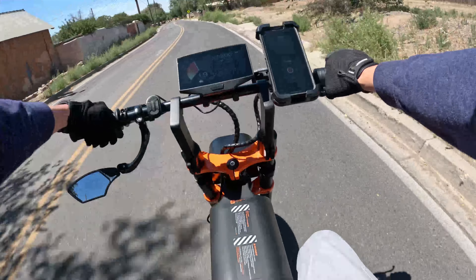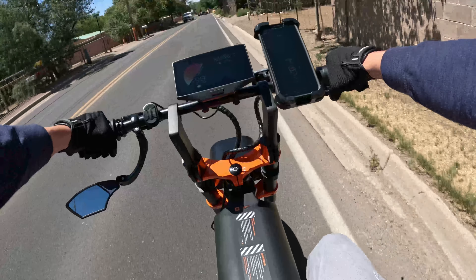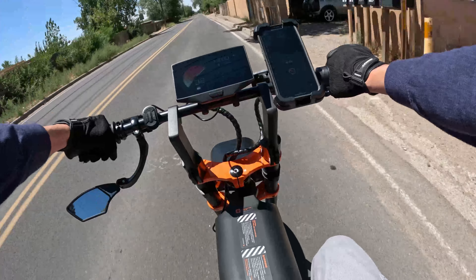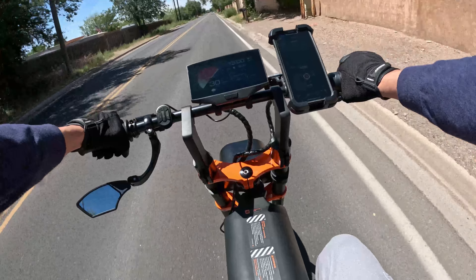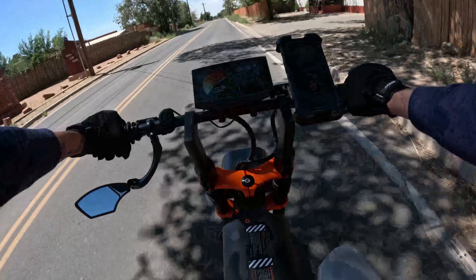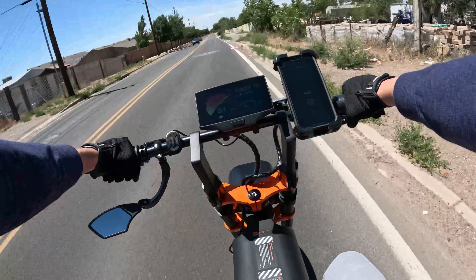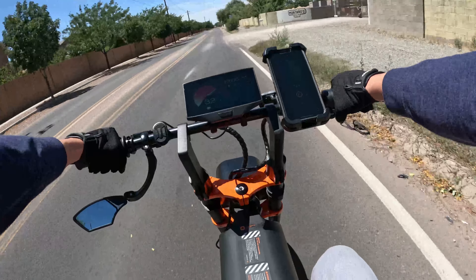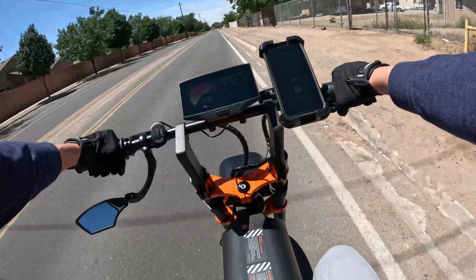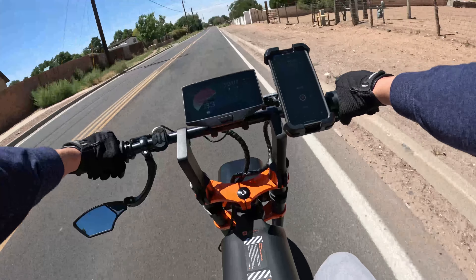There are a couple things I don't really like about it. One is how they have their classes set up — Class 1 is only pedal assist with no throttle, which I wish there was, because it's nice to have that simple cruising ability in slow-paced traffic like downtown Santa Fe. Class 2 is throttle and pedal assist up to 20 miles an hour — kind of like economy mode — and it works great. I cruise in Class 2 quite a bit.